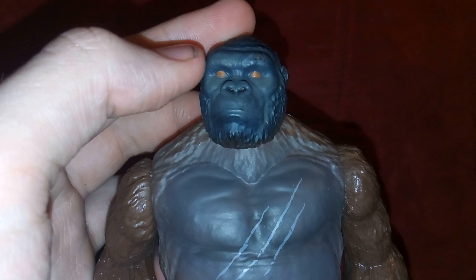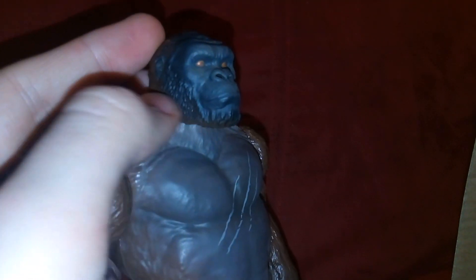Here we have Kong, and as you can see, he looks very cool. I would definitely say he's around 5, maybe 6 inches tall. I really like the face — this thing looks good. He's got orangeish-red eyes there, which are pretty cool. You can see the pupils, which is pretty neat. I like his beard-type look here with how the fur is — it looks very nice.